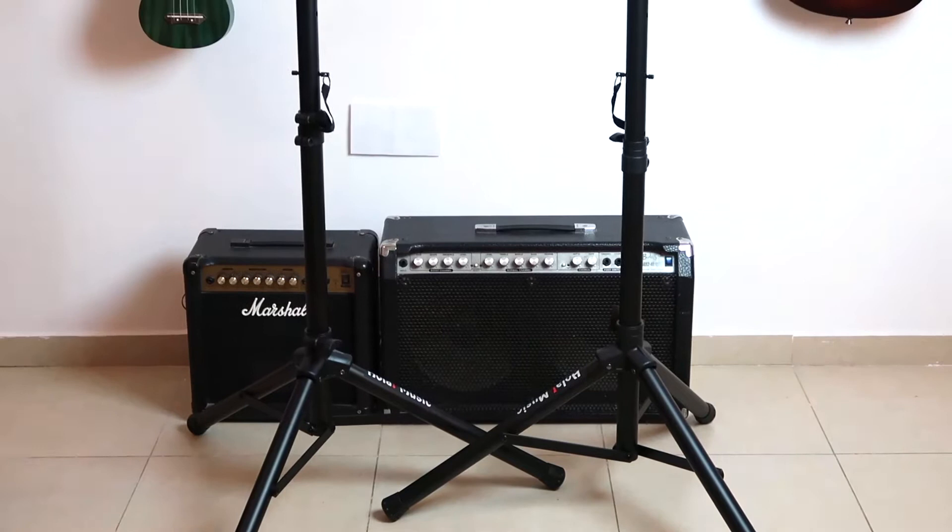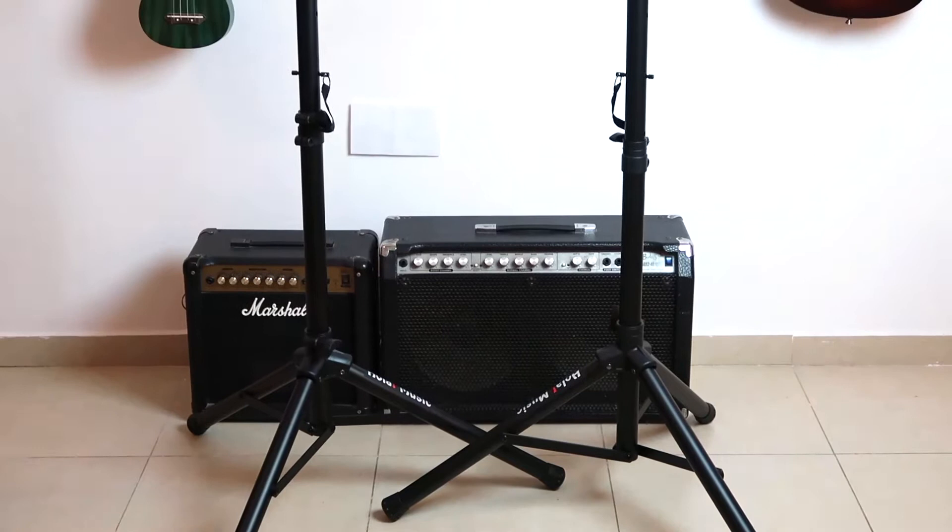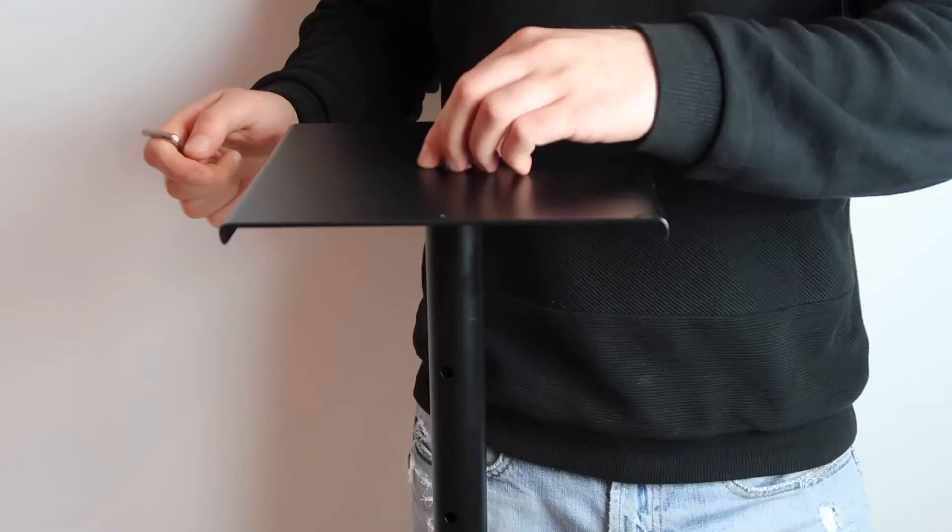Just to clarify, with this purchase you get two stands and also extra accessories which I will show you in a few short moments. The stands are robust and stable. The tube is made of strong steel and each stand can hold up to 80 pounds. The platform dimensions are 9 by 9 inches and it can hold monitor speakers of various sizes.